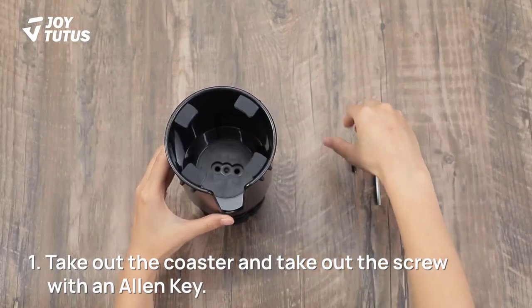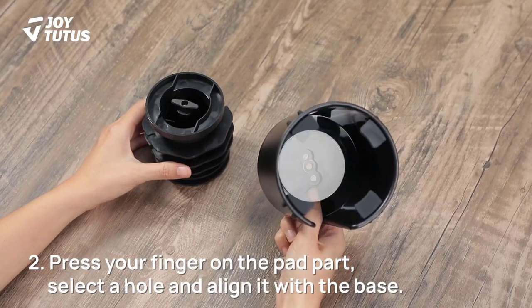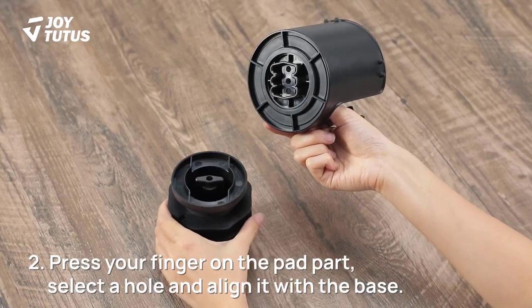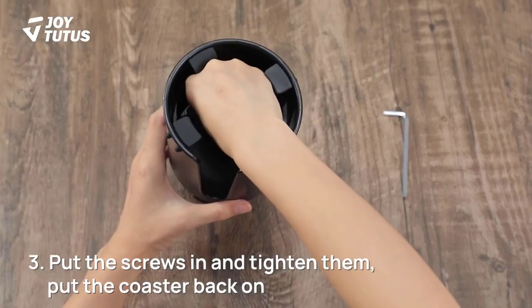This cup holder features an expanded U-shaped slot that effortlessly accommodates cups with handles. Finally, you can indulge in your hot or cold drinks on the go, knowing they are safe and secure within easy reach.